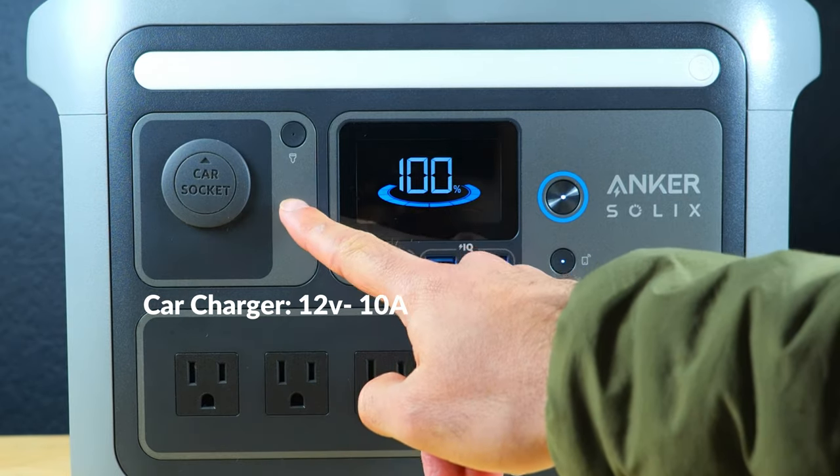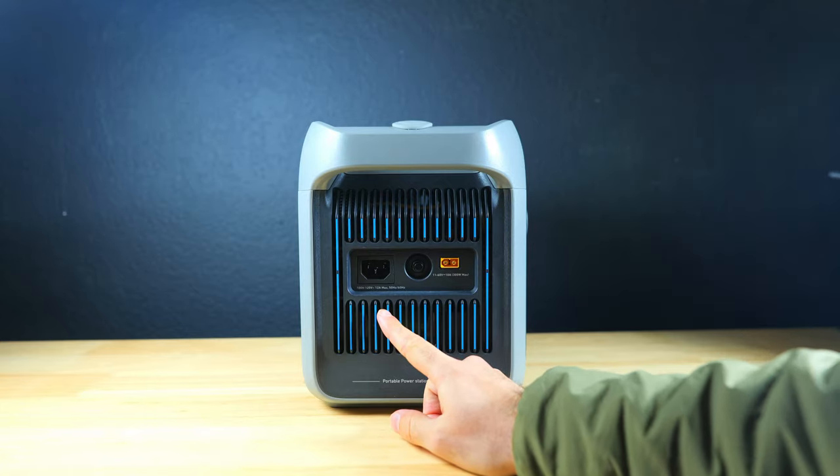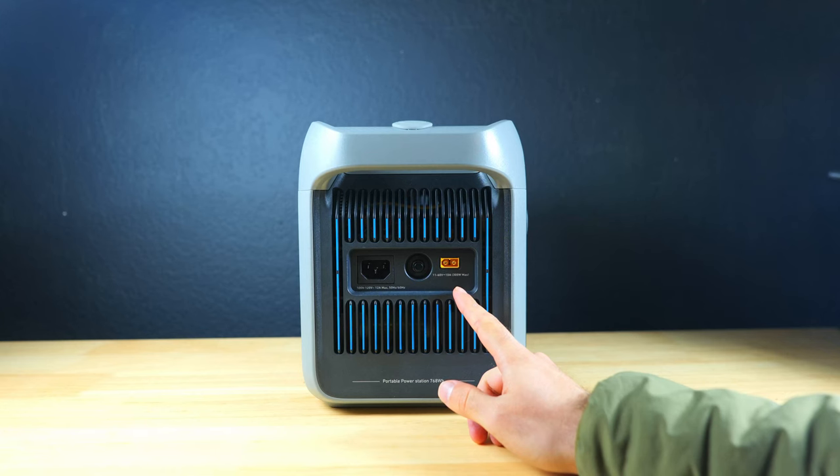To the left of the display there's a car style output port with a button to turn it on and off. On the side we've got the AC input and also an XT60 input to connect a solar charger, which accepts a maximum of 300 watts.